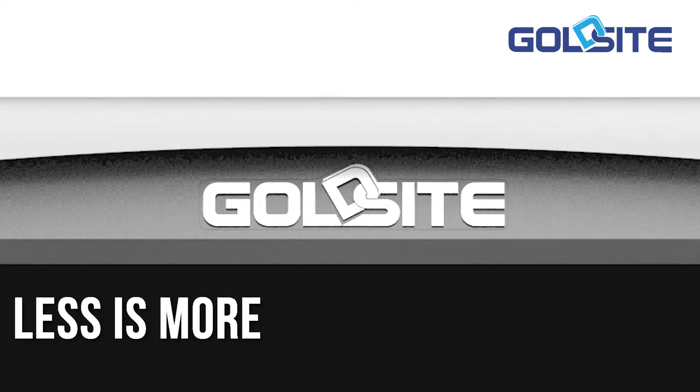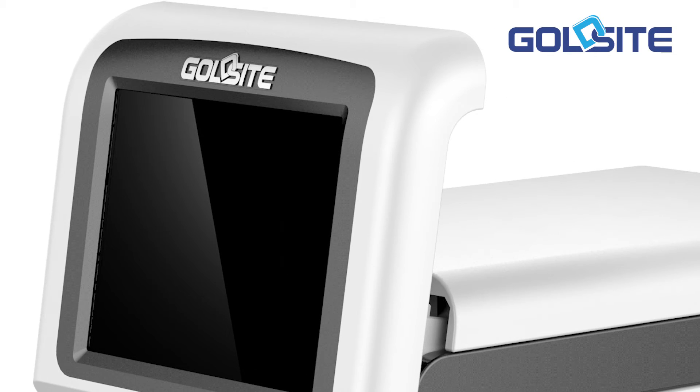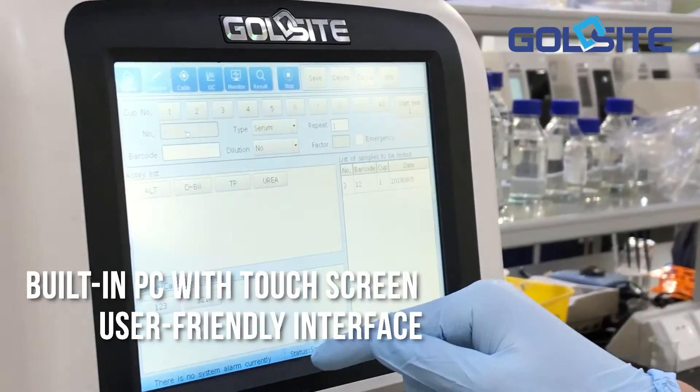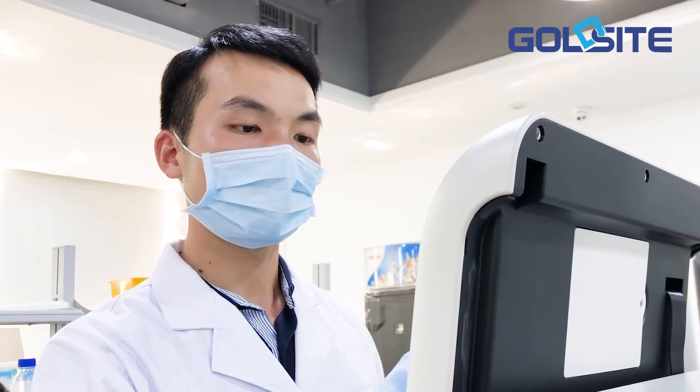Less is more. Its simple and plain appearance is perfectly matched to a minimalism design philosophy. Built-in PC with touchscreen and user-friendly interface offer you a better operation experience.